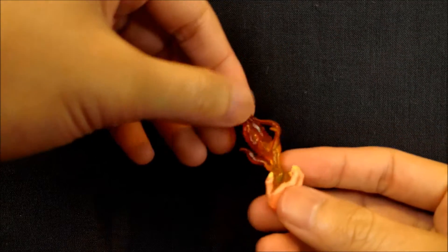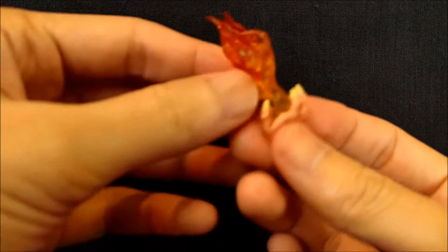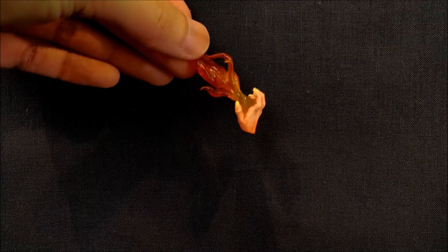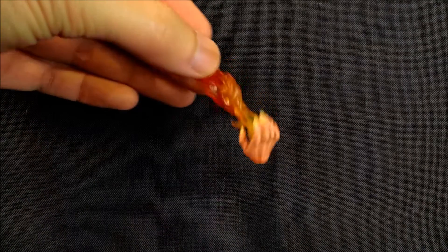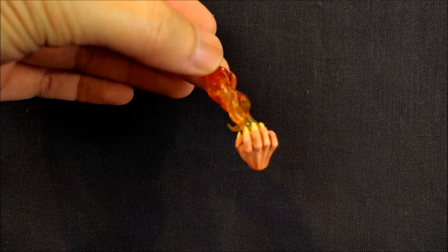So speaking of accessories, let's take a look. First off, he comes with these two alternate hands with fire effects on them — very nicely done. You get one for each side, so you can have like shooting fire and holding fire. They're painted and sculpted very nicely. You can see that the nails have a yellowish tint to them.